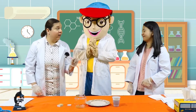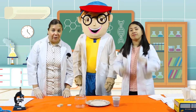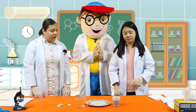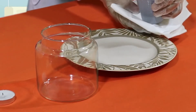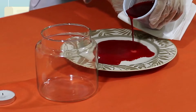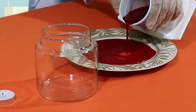The number one thing we need to remember today is have an adult with you. First, Miss Jo, can you help me put the water into the plate? Do this very slowly, kids. And if you need help, remember, ask the adult that's doing this with you.